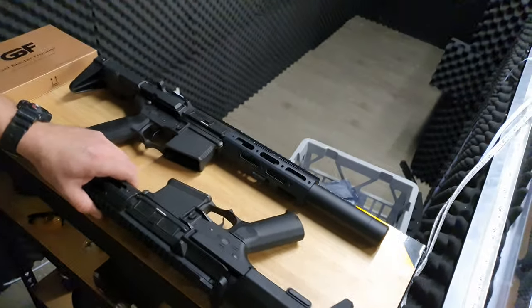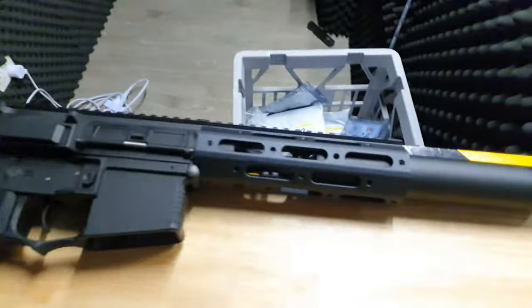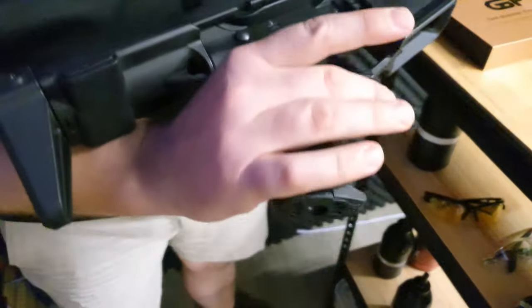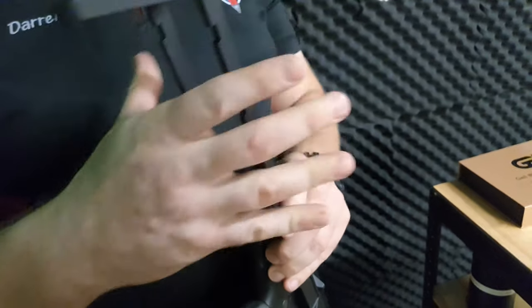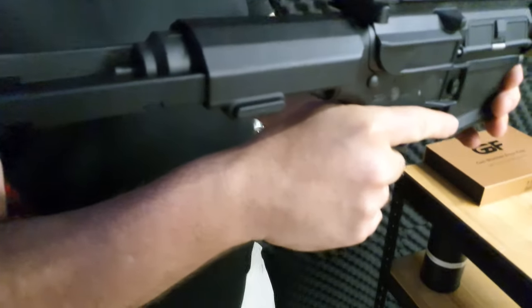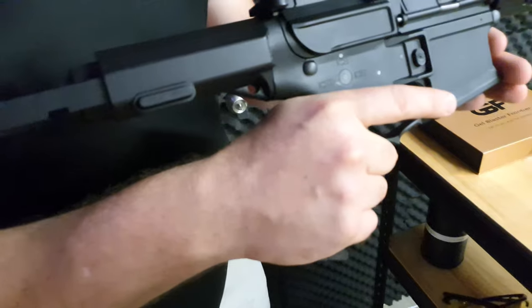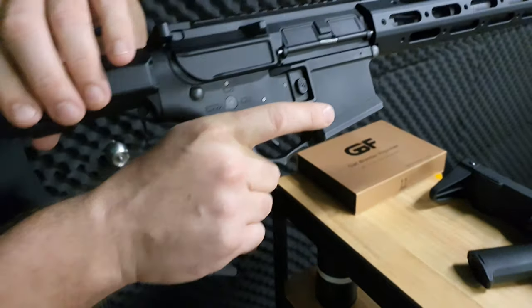So the main differences between the long and short versions: the long one has a long handguard and the short one has a short handguard — bit of an obvious one there. It wouldn't be a Honey Badger without the quick release stock, which has three points of retention adjustment. The battery sits nicely in there and it's a solid stock with little metal rails so you can put a lot of pressure on the back without problems, and it has a nylon cap so your shoulder won't get sore.